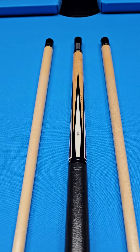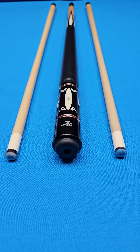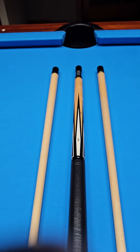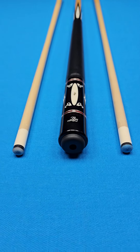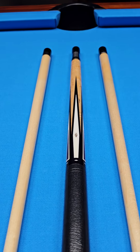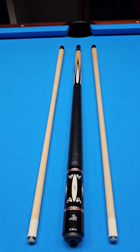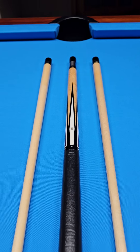Alright players, it doesn't get any better than this. The infamous Black Boar Custom Cue — an early 90s 6-point signed by Tony himself with all natural material. This cue has been completely refinished and restored like new by Tony. It comes with an LOA from 1993 that is in pristine condition, and it plays like a dream.